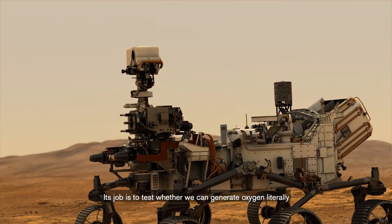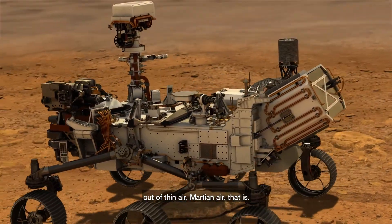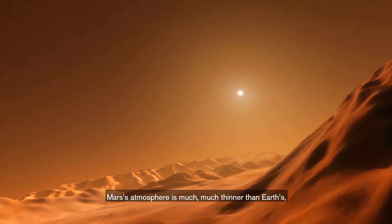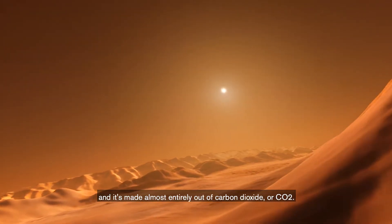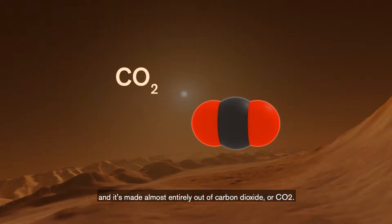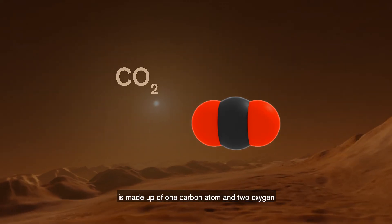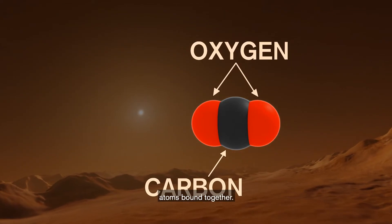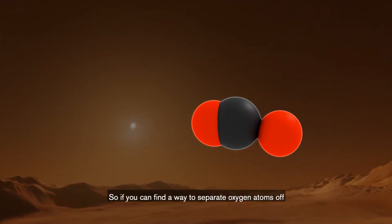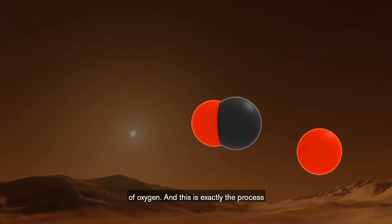Its job is to test whether we can generate oxygen literally out of thin air — Martian air, that is. Mars' atmosphere is much, much thinner than Earth's, and it's made almost entirely out of carbon dioxide, or CO2. A CO2 molecule is made up of one carbon atom and two oxygen atoms bound together. So if you could find a way to separate oxygen atoms off of CO2 molecules, you could generate your own supply of oxygen.